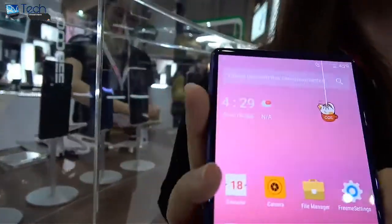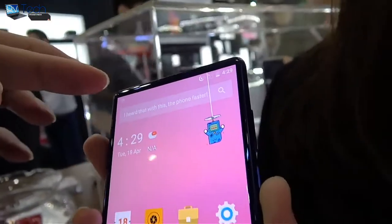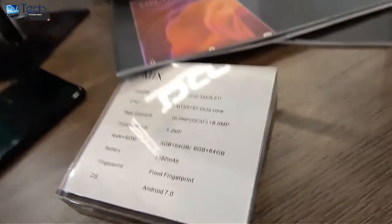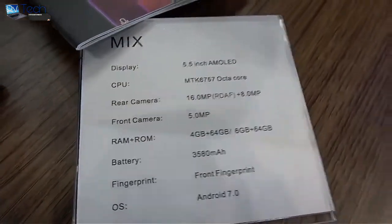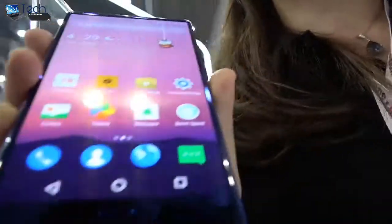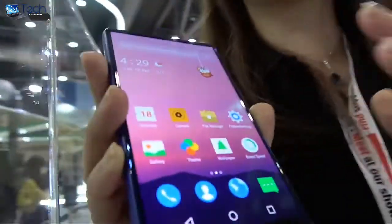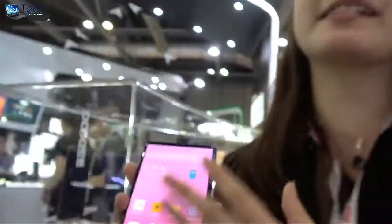Right here you have the Mix by Doogee. This is a bezel-less phone — there's no bezel. It's a 5.5-inch Samsung AMOLED display, not a Sharp LCD. This is a 5-inch form body, but we put in a 5.5-inch display. That's why we call it Mix — minimum body with maximum display.